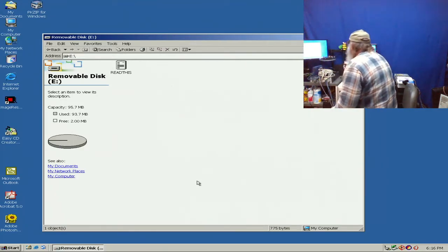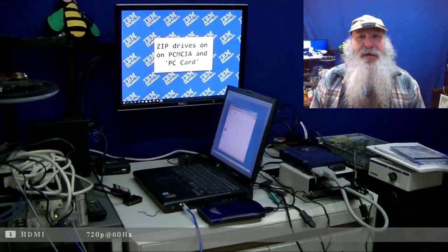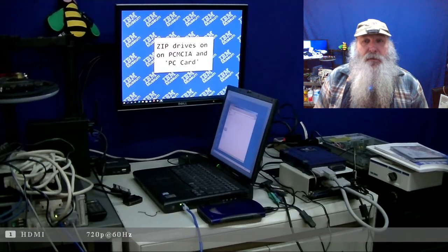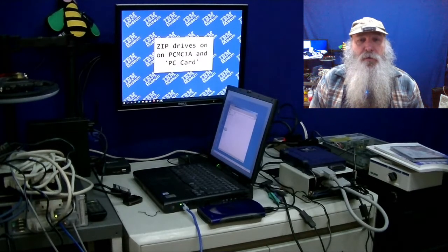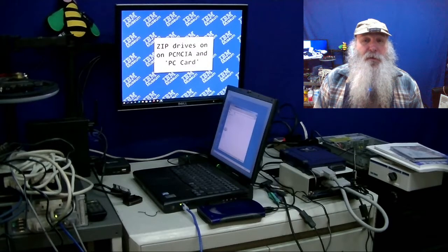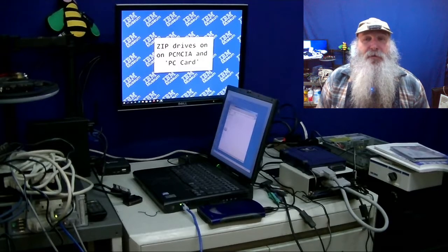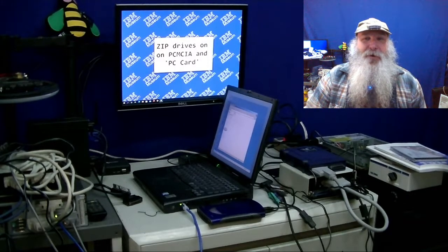This was a nice informative video for these drives and that PCMCA and PC card interface. We learned what that iOmega connection on the adapter is - in this case with that 250 megabyte drive, it's actually ATAPI underneath all that. If you enjoy this content, go ahead and click on that like button and subscribe to my channel if you have not done so already. Recommend it to your friends interested in this sort of content so they can subscribe too. This is IBM Museum - that's all I have for now, thank you.